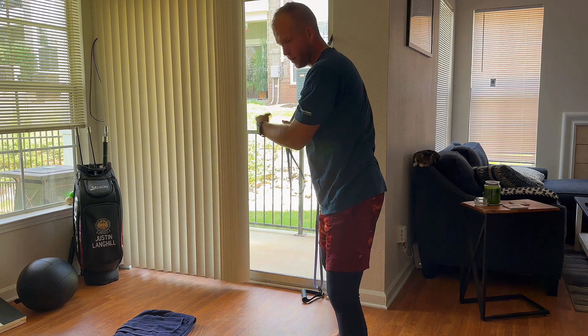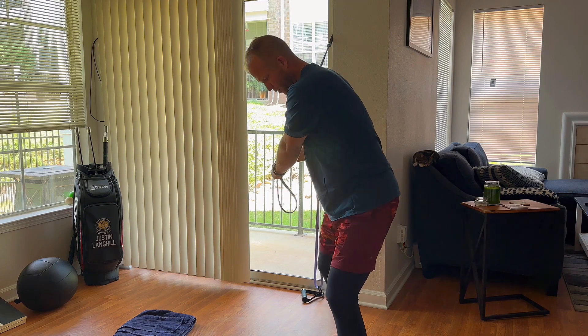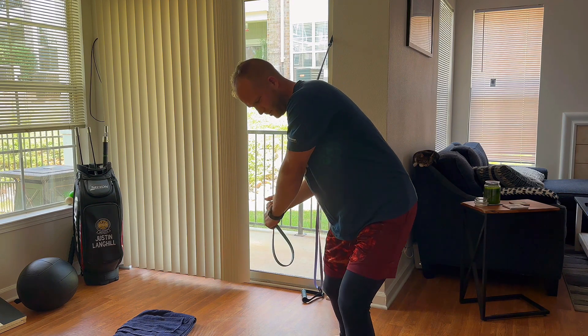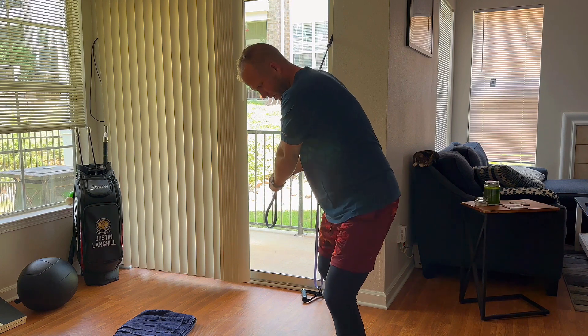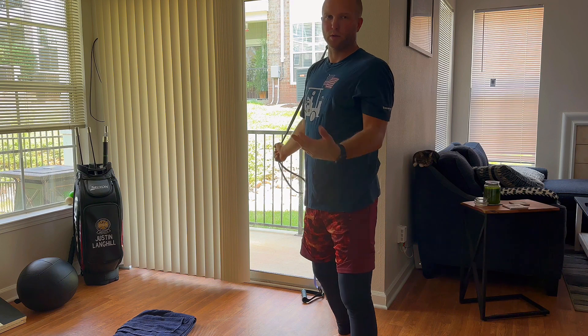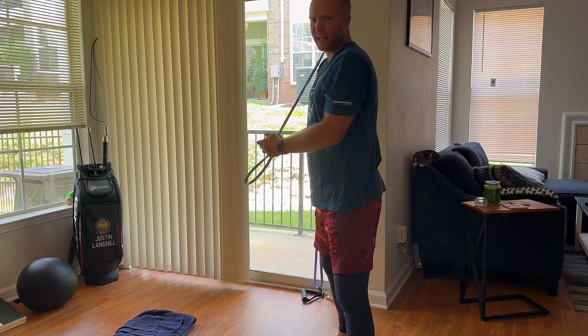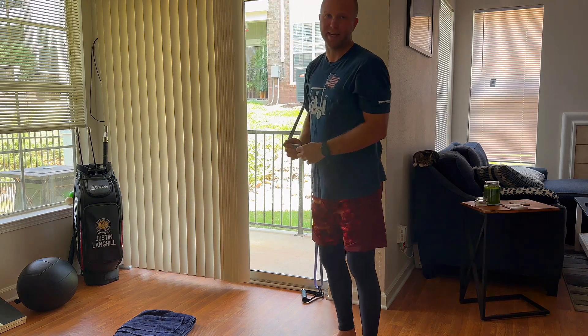When my lower body moves, my upper body also moves, but that's what we're supposed to feel — lower body first. And then when I start to simulate impact toward my target, that's when that resistance starts to come into play. I'm pulling what would be a club into a massive lag position, which will generate power. Those are the two ways to do a banded downswing.